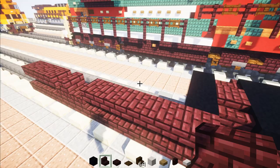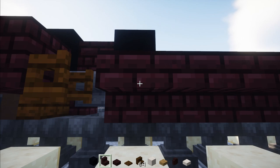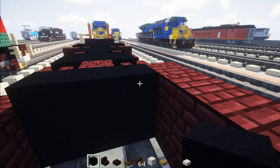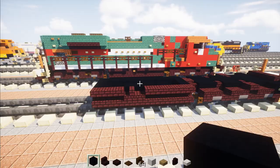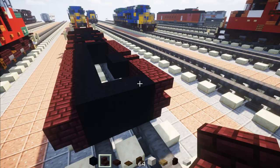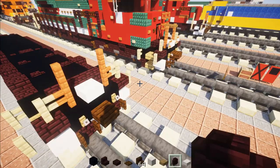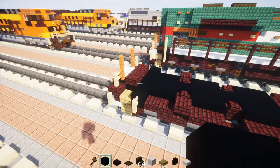Go to the other end and make another two by three black concrete. Then go across the side again with nether brick stairs upside down all the way across. The other side gets nether brick slabs on top of that. Add black concrete in the nooks and crannies that show on the side to fill them in. On the other side, add nether brick slab, nether brick wall on either side, then build the same as the front — rotate 180 degrees and build the rear truck and pilot back there.